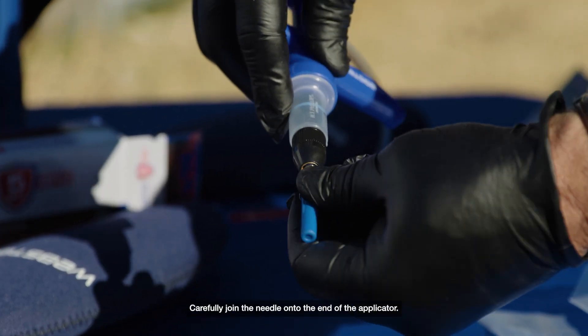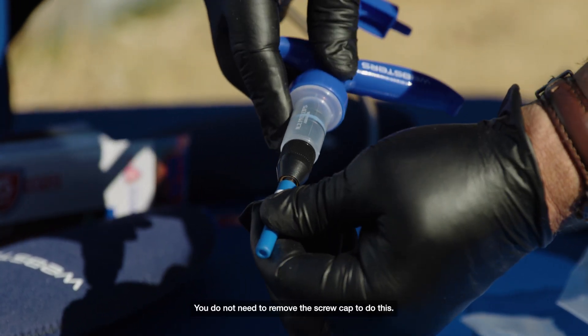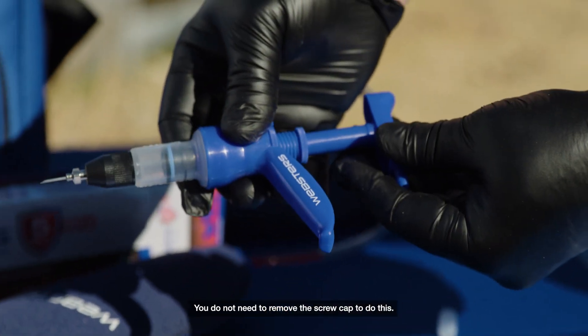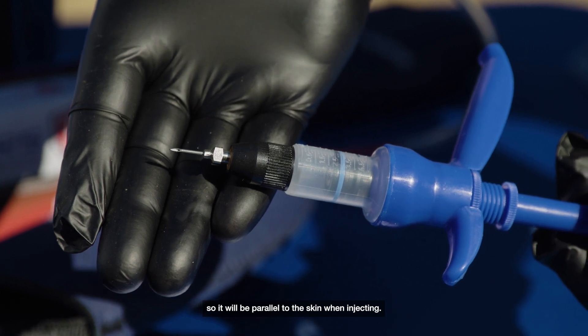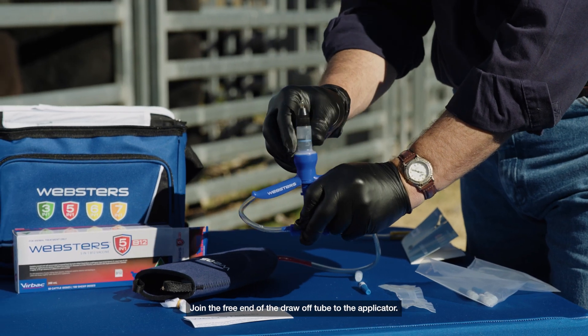Carefully join the needle onto the end of the applicator. You do not need to remove the screw cap to do this. Line up the bevel of the needle so it will be parallel to the skin when injecting. Join the free end of the draw-off tube to the applicator.